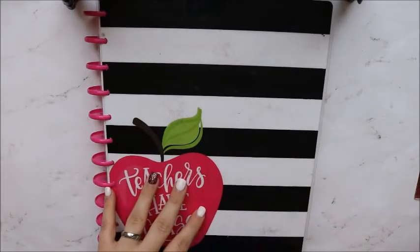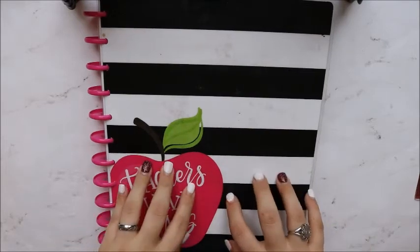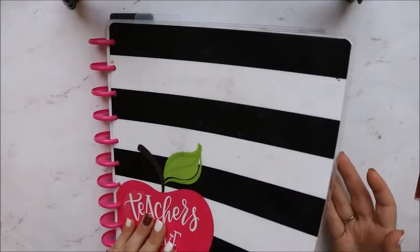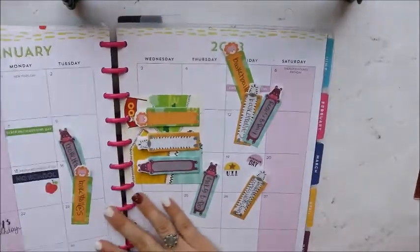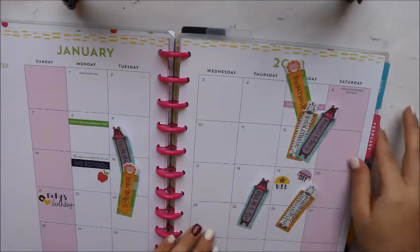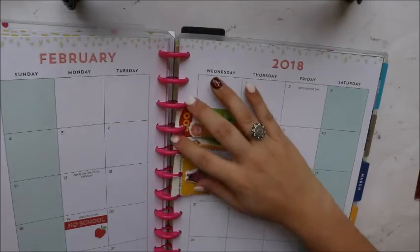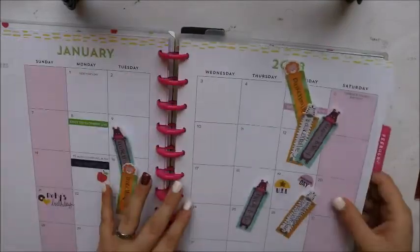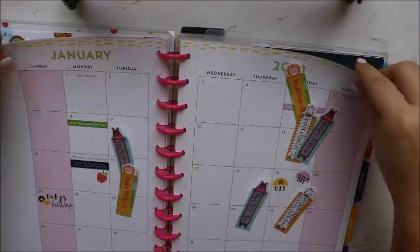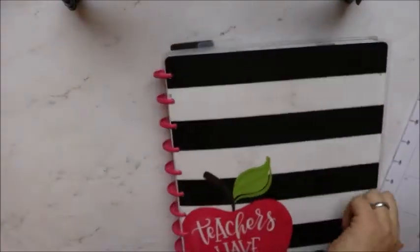Hey y'all, welcome back! As you can see, today we are going to be planning in my Happy Planner. This is my teacher planner and we are going to be doing the monthly for January. I'm going to take out my sticky notes and stick them with February — I like to use these to plan ahead. I have all my sticky notes down and I am ready to start planning.